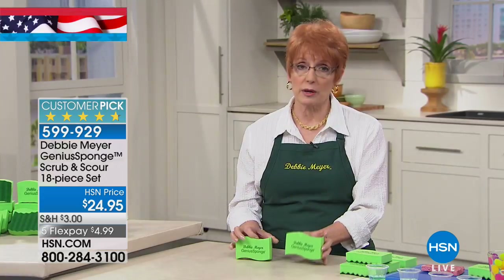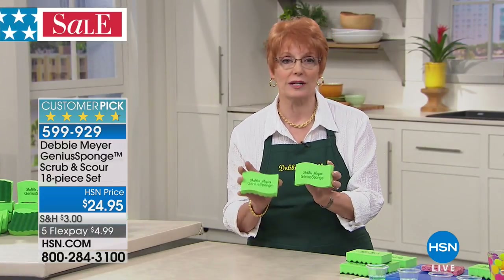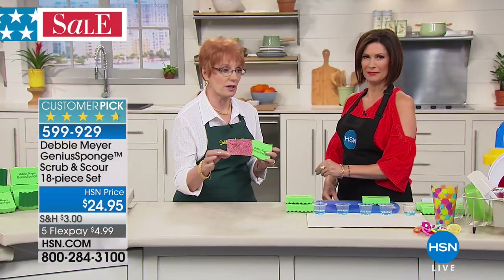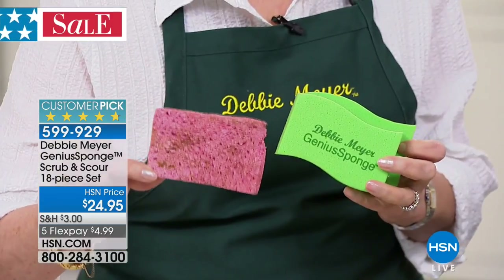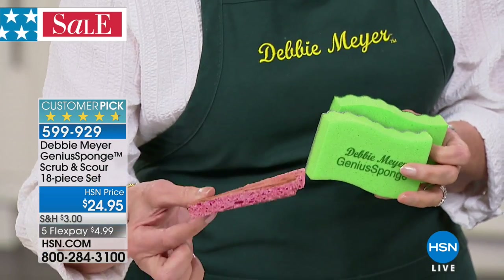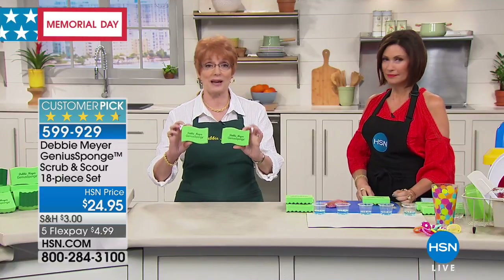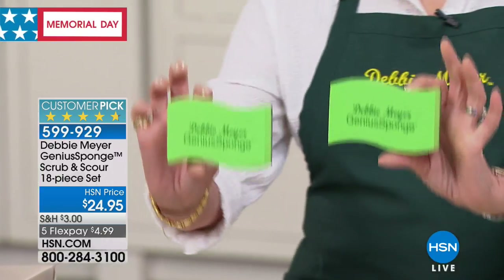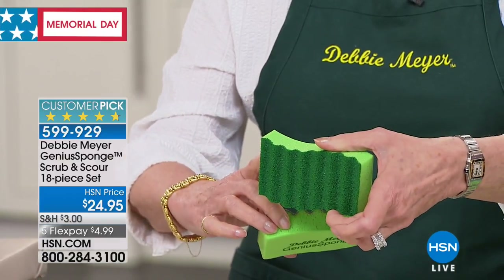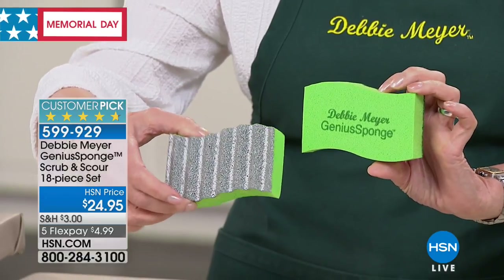What are we talking about in terms of the life of the sponge? Every one of my sponges lasts the equivalent of 15 ordinary sponges. Do you like this disgusting little thing? I used to throw that away every Sunday morning — that was my routine. I thought to myself, how much money am I throwing away? When you buy the package, you get 12 of my original genius sponges with scrubber, and 6 of my genius sponges with the scouring surface.